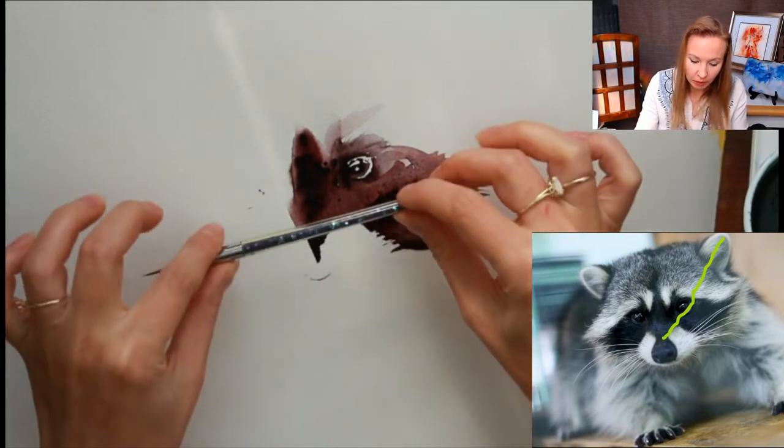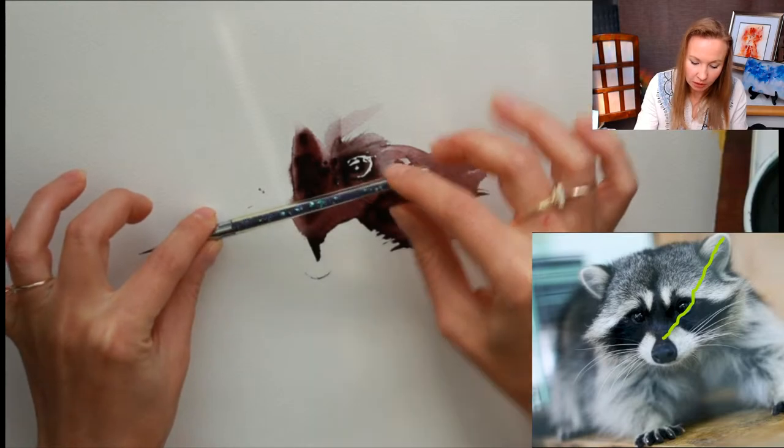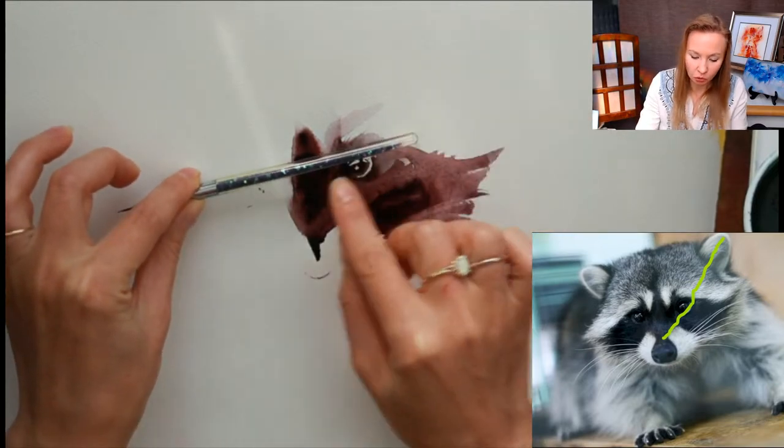You should be strong in proportions and check that both eyes are on one line — that the upper edge and lower edge of each eye align. Check yourself throughout the process.